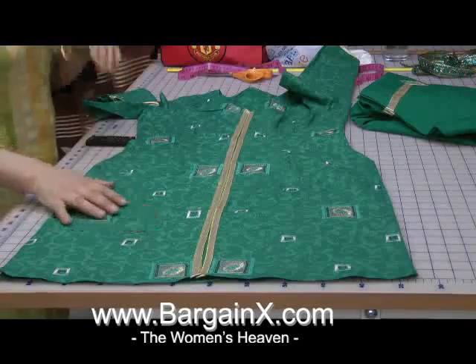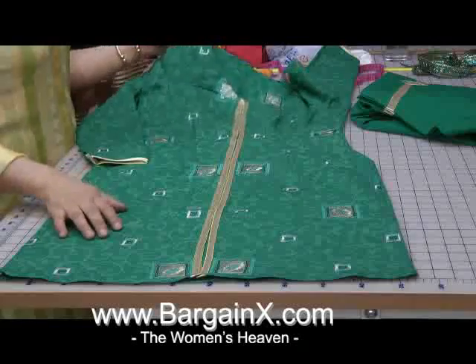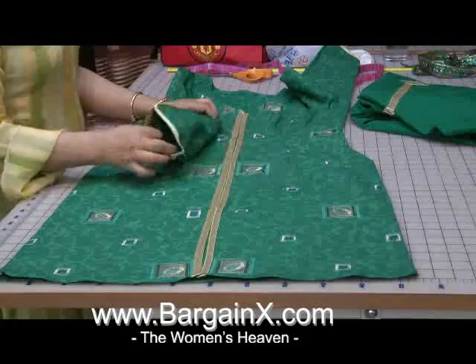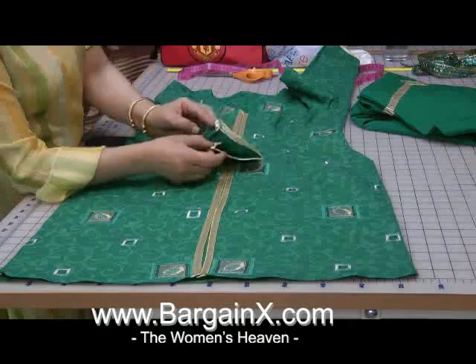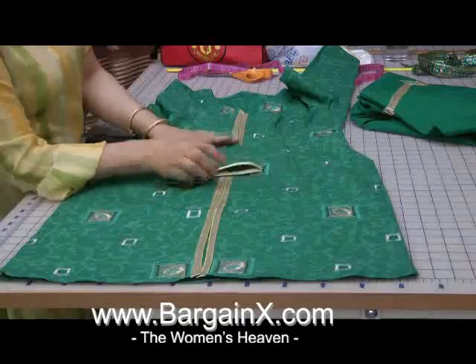The neckline is just a standard V. The sleeves are also piped in the same type of piping at the front. These sleeves I've left as fitted sleeves and I am going to add a snap fastening button onto these sleeves. And basically that's the dress.